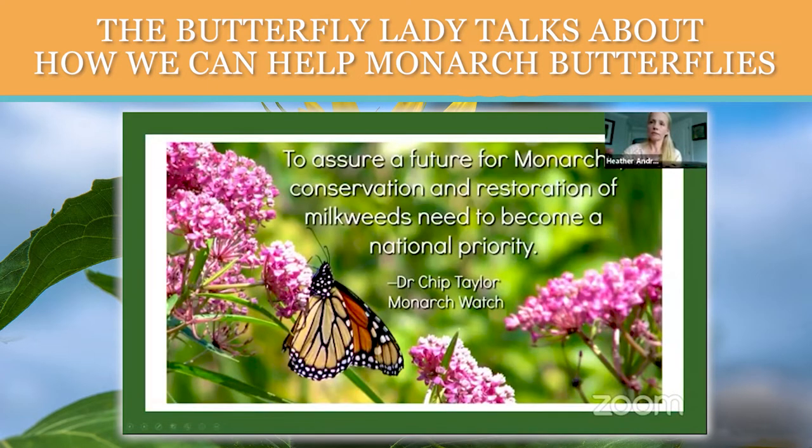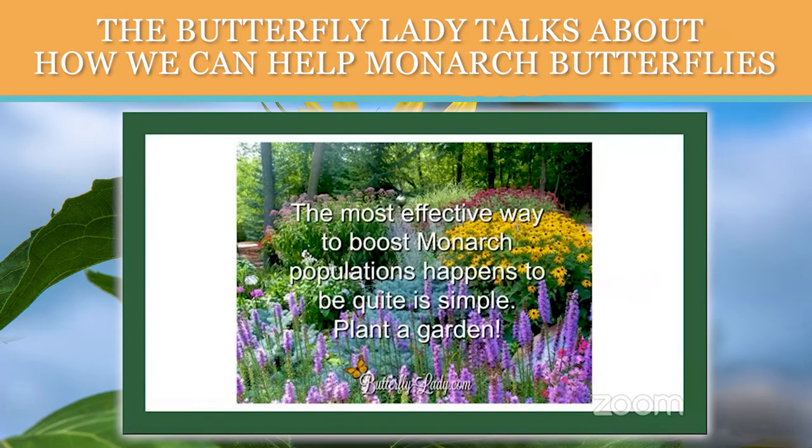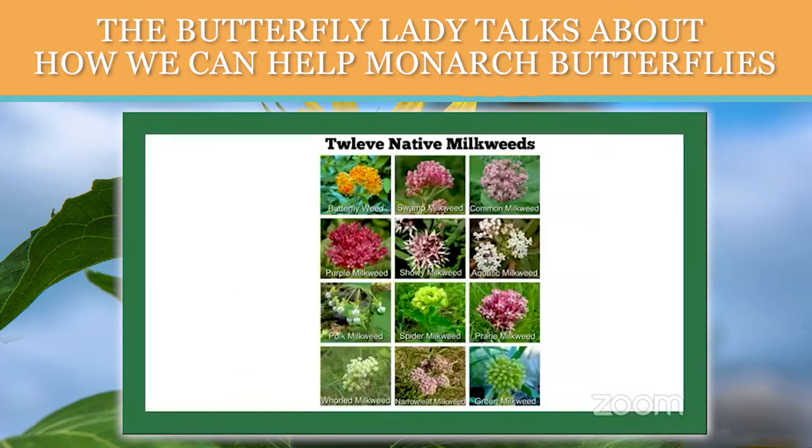Texas is a huge state, so it depends on what part of the state you're in. They have what is called an antelope horn milkweed, named because the seed pods look like the horns of antelope, and that is a native here. Asclepias tuberosa, which you call butterfly weed, is also native here. Showy milkweed or Asclepias syriaca can probably be found in the northwestern part of Texas.